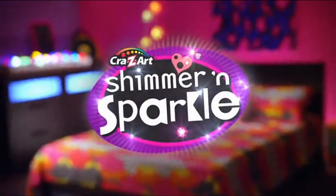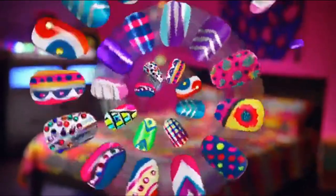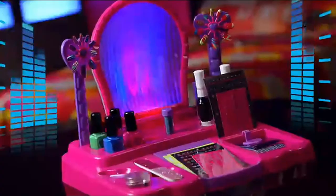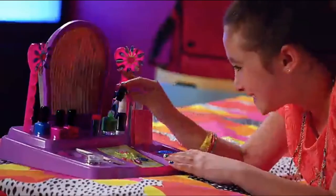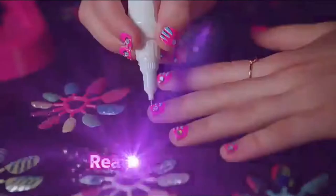Shimmer and Sparkle with Crazy Lights! Design, dazzle, and shine with the real Crazy Light Nail Studio! It lights up with Crazy Lights! So easy to create super cool fashion nails with real nail polish and pens!